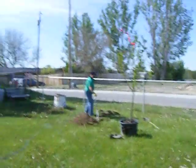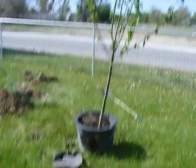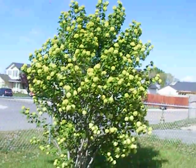Today we're planting a tree here — a cherry tree. That's our... whatever that is, bush.